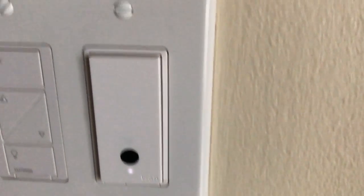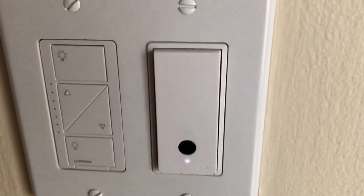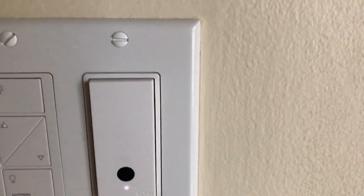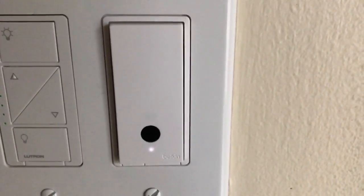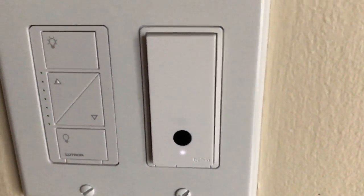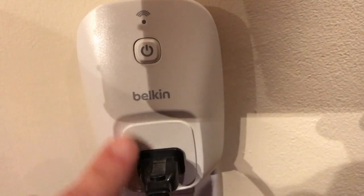One other really cool thing the Wemo does is IFTTT — If This Then That. I set up a geofence around my house so that when I'm about 50 meters away from home, my porch lights automatically turn off. You can check out that applet in the IFTTT app.